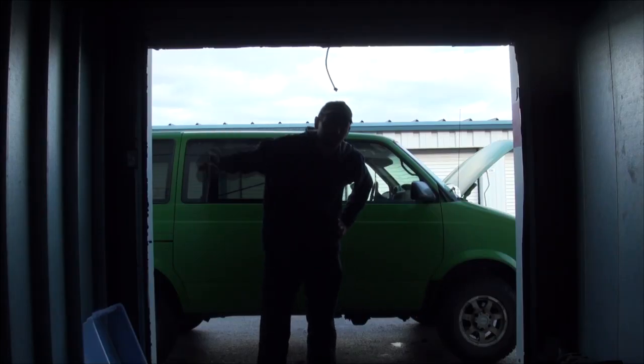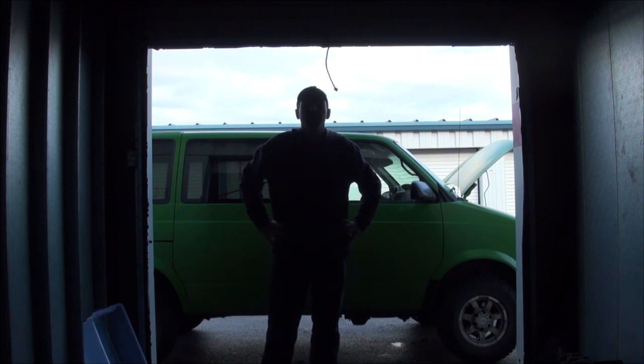Coming to you live all the way from the world's tiniest shop. We're going to do it this way because the lighting the other way is terrible.